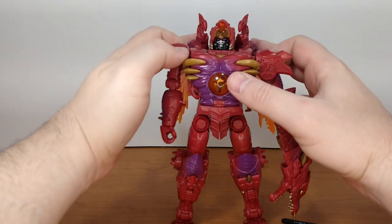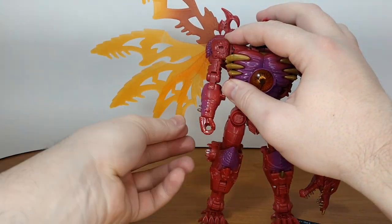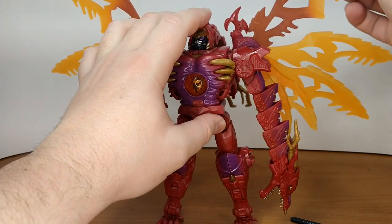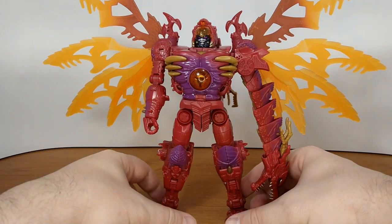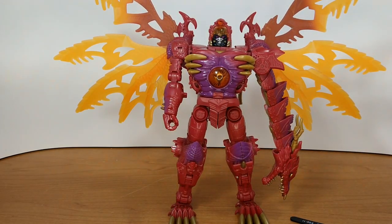I'm gonna extend the wings because I do like to display my winged figures in their full glory. There you go — that's really something. Let me pull back the camera and we'll do some size comparisons.